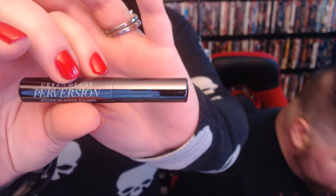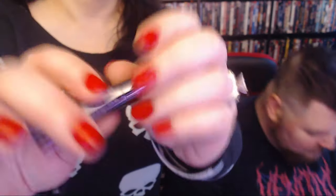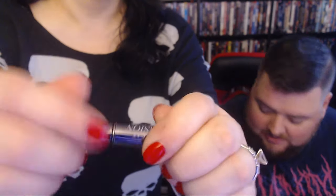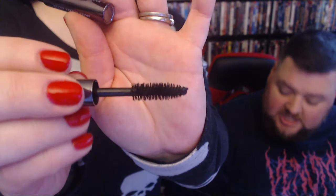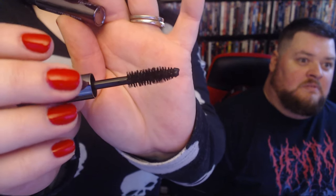This last one — can you guess by the packaging? Is it Sephora? Nope — Urban Decay! This is Urban Decay Perversion Mascara in black. Is that really what it's called? Yes, that is really what it's called. Tiny box for the cat.